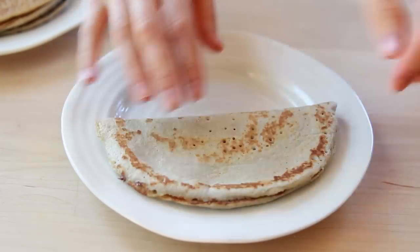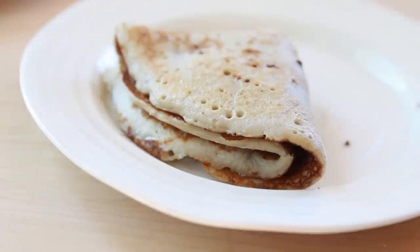And that's it! Delicious, tender, sweet crepes. Hope you like the recipe!